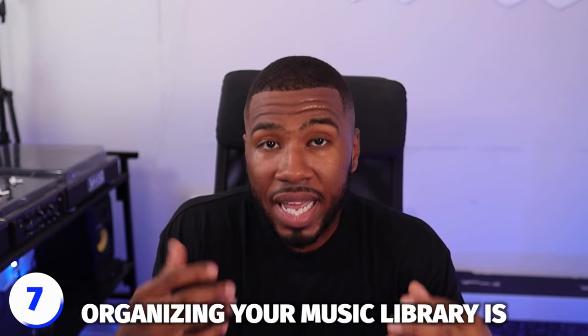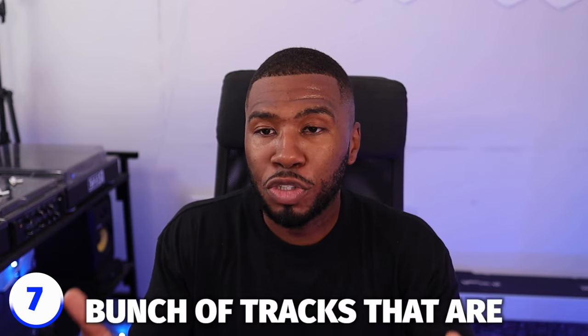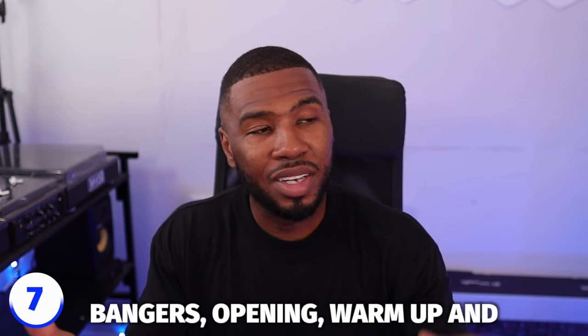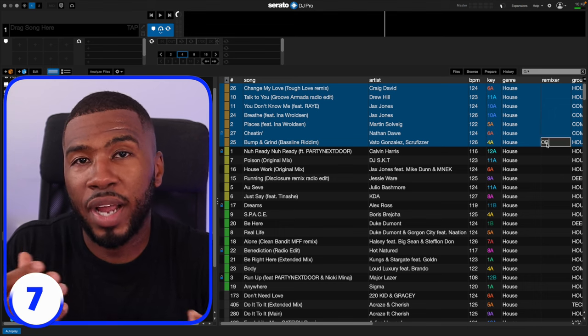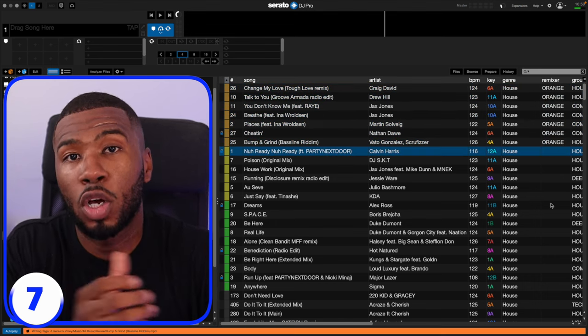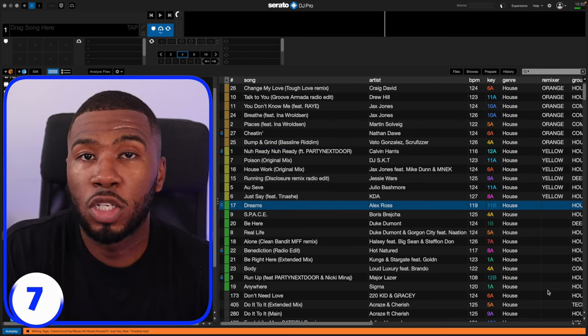Organizing your music library is a long process and you need to realize that — you're not going to get it done overnight. There are tools like Music Library Tools which I've developed to get you started, but there are things you're going to have to do yourself in order to get to the finish line. Go through every single track and mark it with a color. Once you've got to the bottom, you now have a bunch of tracks that are bangers, opening, warmup, and delete.